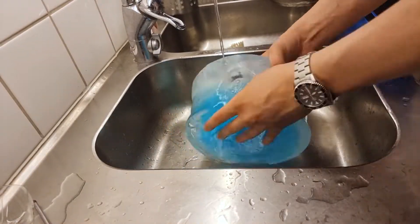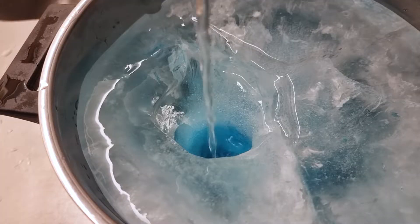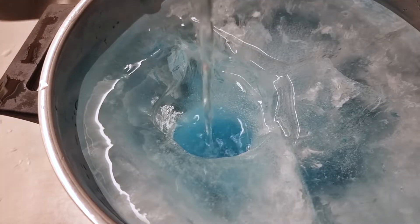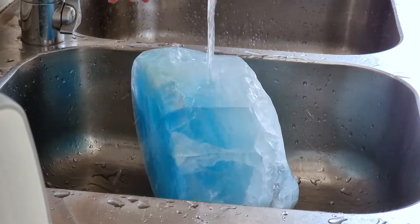I found that the easiest way to mold it was just by pouring hot water on it. I slowly poured boiling water to create small and precise holes, and I used hot running water to create bigger, less exact holes.